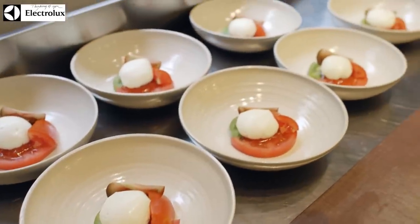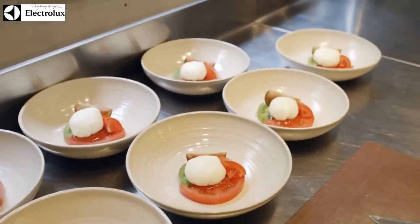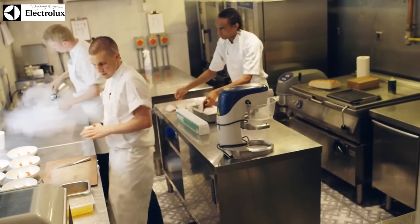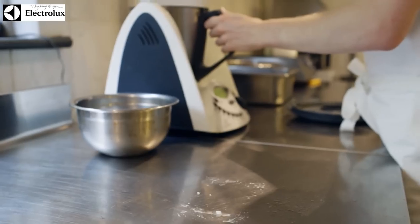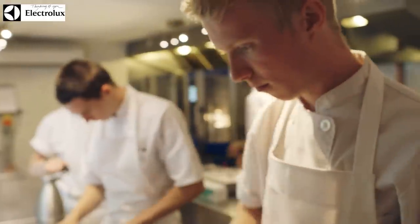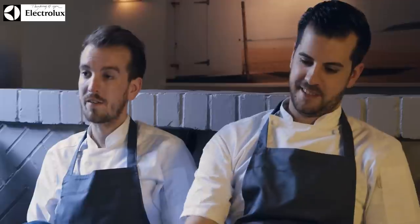The Electrolux Academy is obviously amazing to be a part of because, you know, to be able to see these young chefs really at their core — they really want to challenge themselves. The winners get an amazing opportunity to be able to come to our restaurant and spend four months with us. I think it's really important that we're all giving something back to the industry.